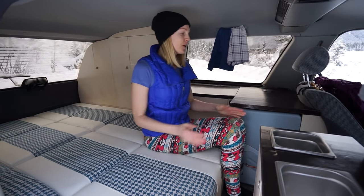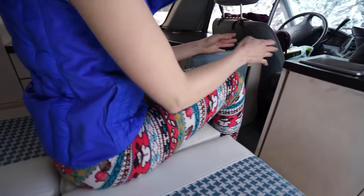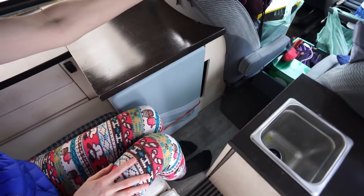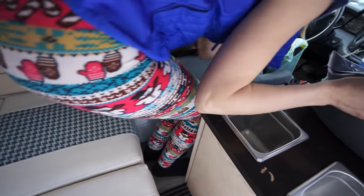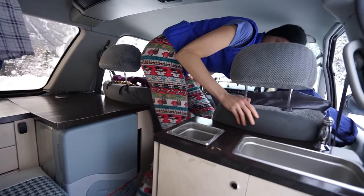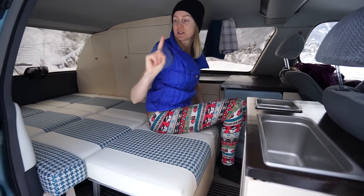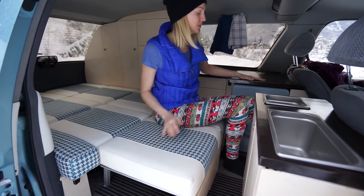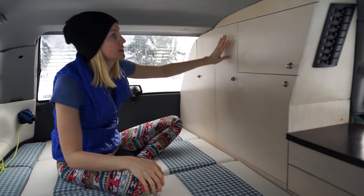We've left this center panel open because in the middle of the night I like to sometimes get up and crawl to the front seat — whether it's exiting out of that door instead of this one, or maybe there's food we left up there. So this is a nice little access panel.